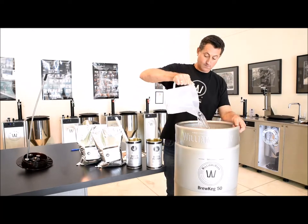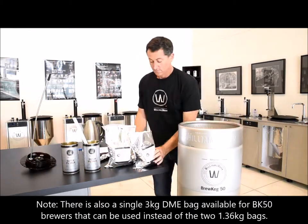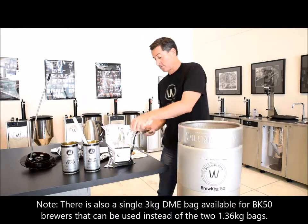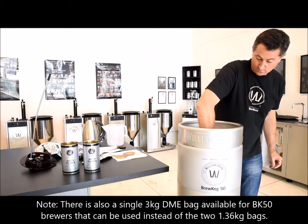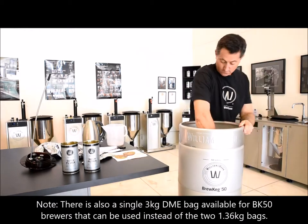Then add 2 litres of cold water and stir that in. Next, use the scissors to open the two bags of dry malt extract and add these to the Brew Keg. Stir the dry malt extract into the liquid with the spatula. You may find that there are a few lumps that will not dissolve, but this is okay as they will dissolve themselves over the next few hours.